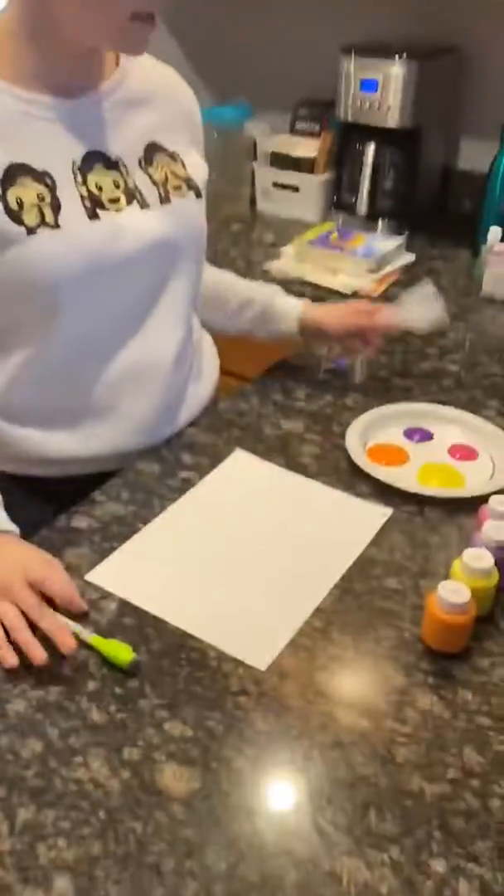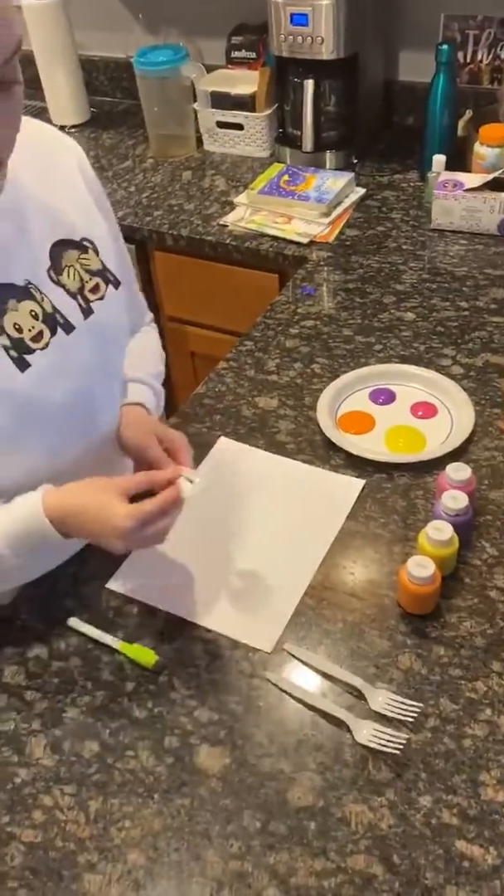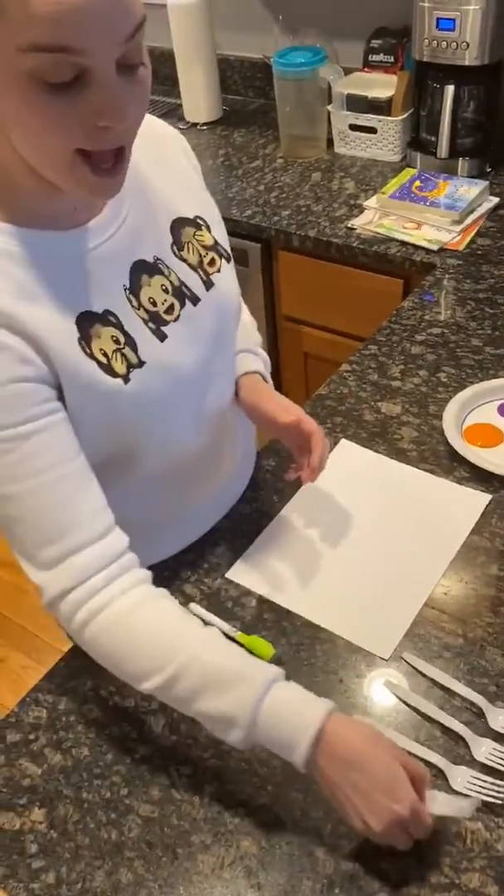Hi friends! So today we are going to do spring flowers because it is officially spring. What you're going to need for this project is some plastic forks, as many as you would like to make as many flowers as you would like. I'm going to do four.